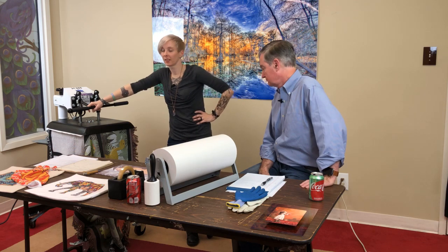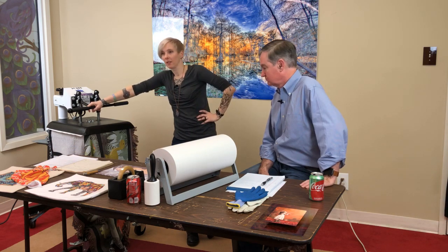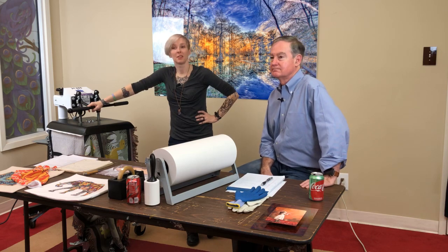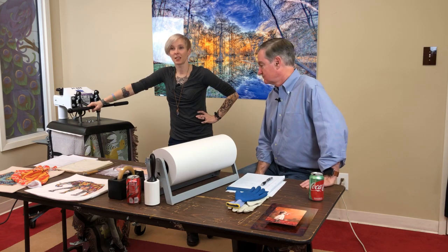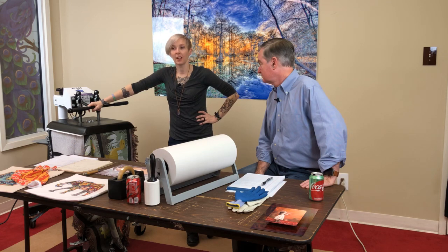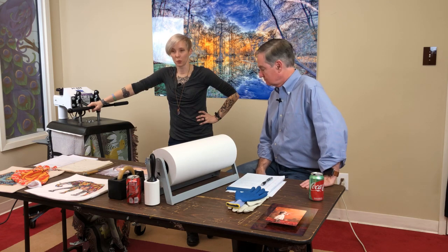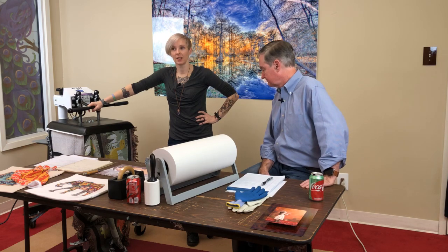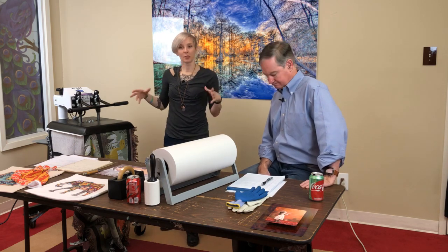I got this idea from somebody in our client gallery — they did a really cute blanket with tribal symbols. That inspired me to do a dinosaur blanket. Who doesn't like dinosaurs?